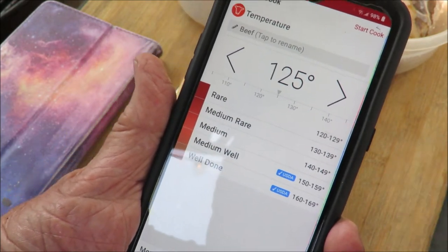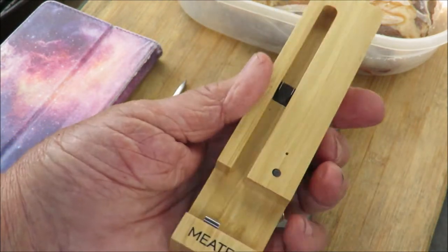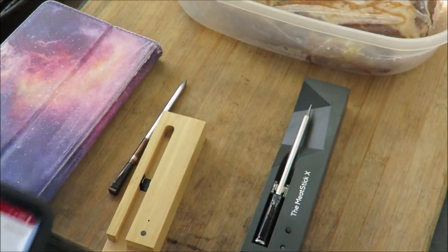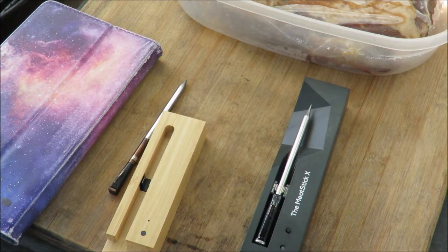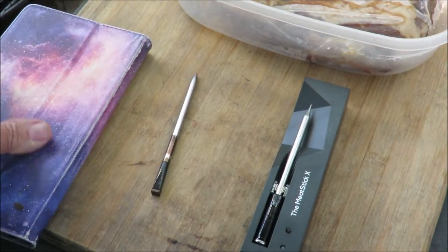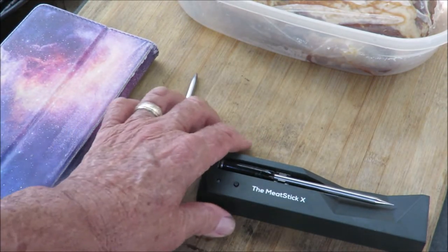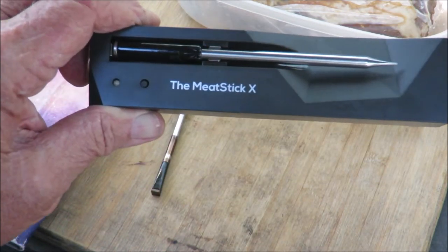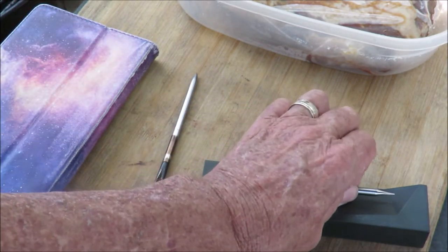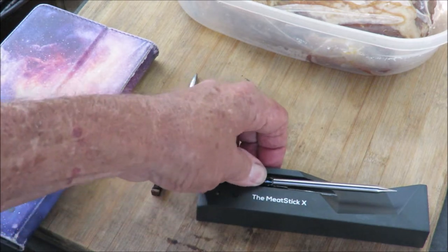The smartphone is going to pair with the Meter thermometer. It's got a nice bamboo box with a battery compartment in the back, and a really simple, easy-to-use interface. However, it has a very limited range — it only goes about three feet from the thermometer to the smartphone. The Meat Stick X, just sent to me by the Meat Stick people, has about 10 times the range — about 33 feet — so you can sit inside the house in the air conditioning and monitor your cook.